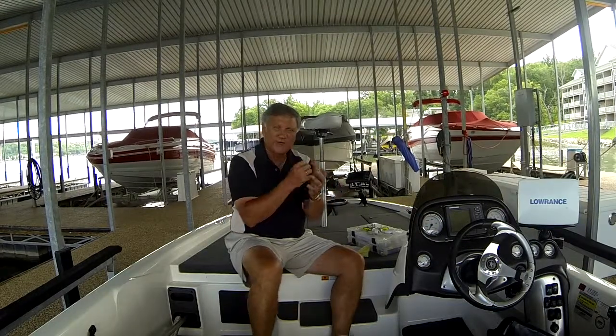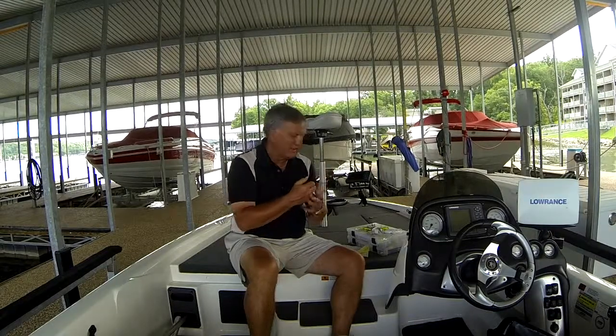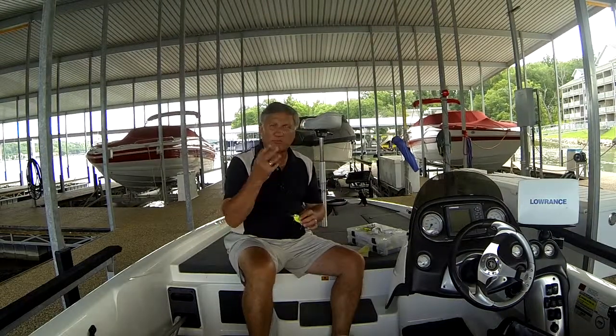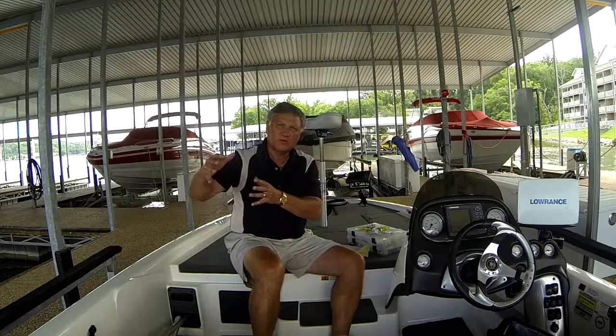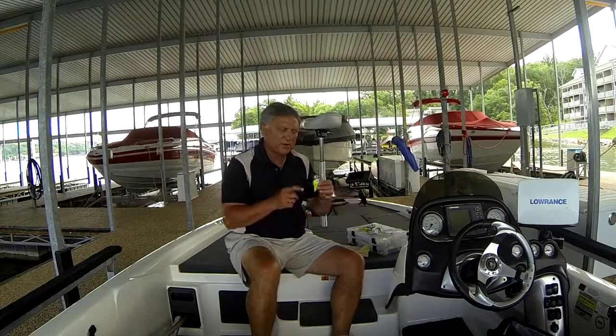The darker and more stained the water, the more I go to darker colors. If I'm fishing something like a plastic worm or a jig, I want something that silhouettes in that darker water, and dark colors silhouette better. If I'm throwing a crankbait, on the other hand, I'm going to go to brighter colors like chartreuse, so that whatever light is penetrating that water makes the lure much more visible to the fish. So: clear water, natural colors; darker water, darker colors — with the exception that I like to throw bright colored crankbaits in dark water.